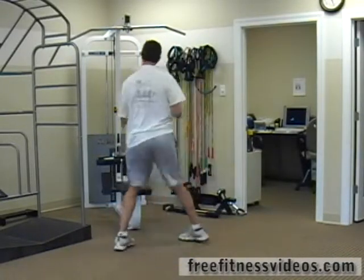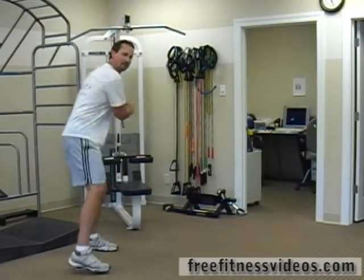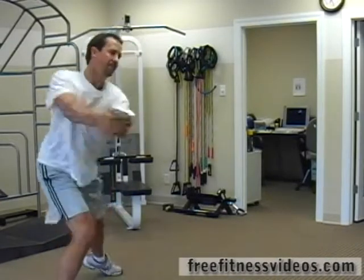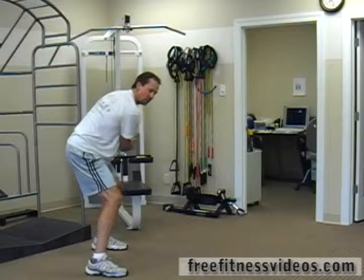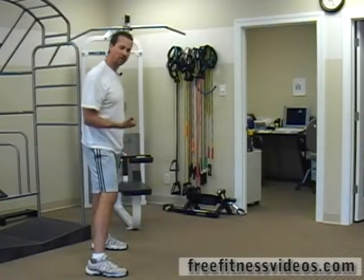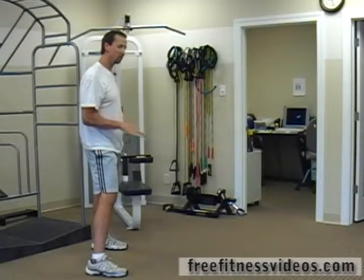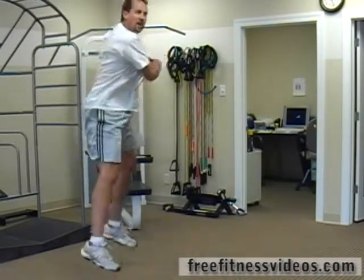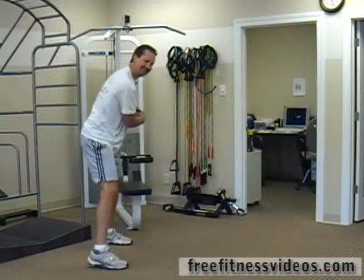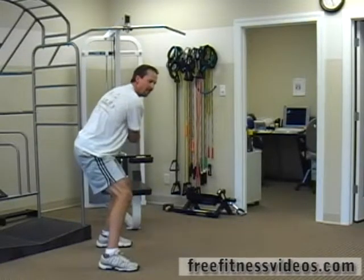Ideally you want to explode forcefully from both sides. You can also work on horizontal jumping where you try to jump as far away as you can, or vertical jumping where you're jumping up as high as you can. Your feet will land and then jump back. With horizontal jumping, you're trying to get as far away from the fixation point as possible.